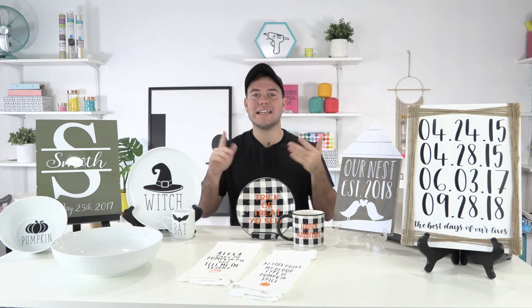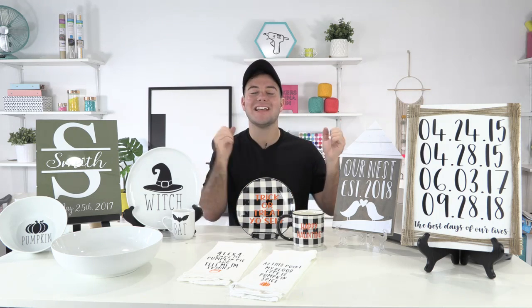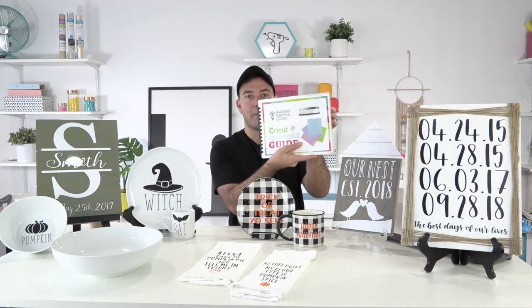If you don't know what Makers Gonna Learn is, it is a one-stop shop where you can get inspiration, education, and motivation to master your Cricut machine. It can be very overwhelming, but in our membership we break it down step by step from taking it out of the box to making your first project. You get access to over 1,200 plus cut files, over 200 plus fonts, our printable guides, and the commercial license if you're a yearly member.